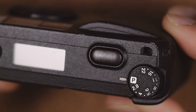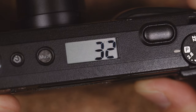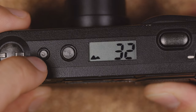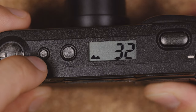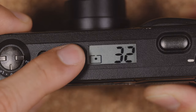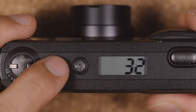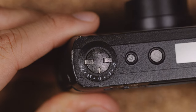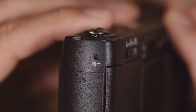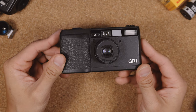Next to the aperture dial, you'll find the shutter button, which is rounded and slightly raised. Then you have the LCD screen, which shows you how many shots you have left, and a mode button that allows you to cycle through infinity — which manually focuses the lens to infinity — a center-point auto-focusing mode, and snap, which focuses the lens down to 2 meters. Besides that, you'll find a self-timer button and an exposure compensation switch. On the side of the camera is a film rewind switch, and this camera does automatically rewind your film, so you'll only need to use this if you want to rewind mid-roll.